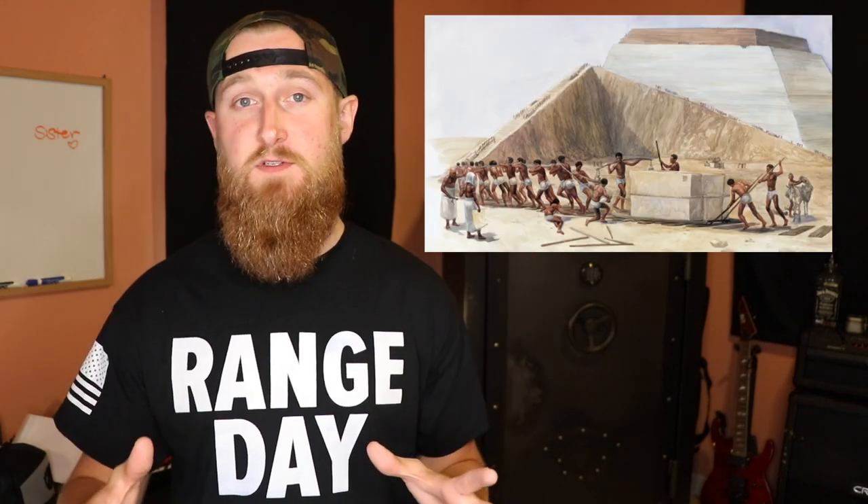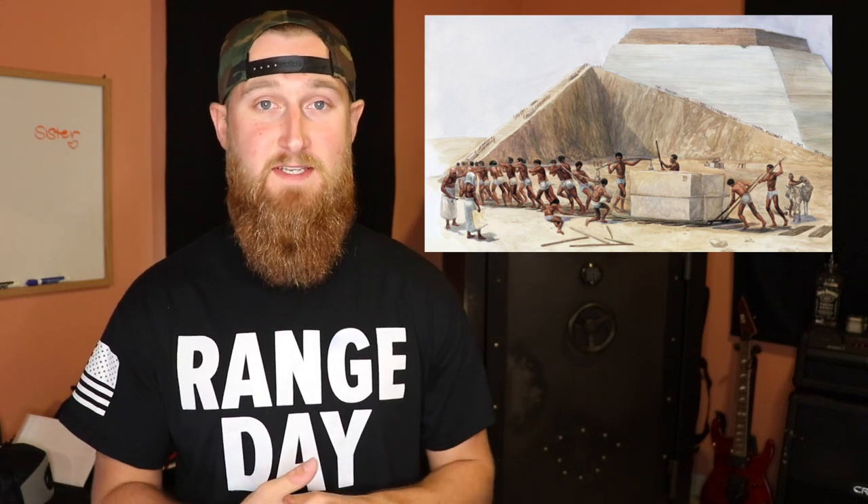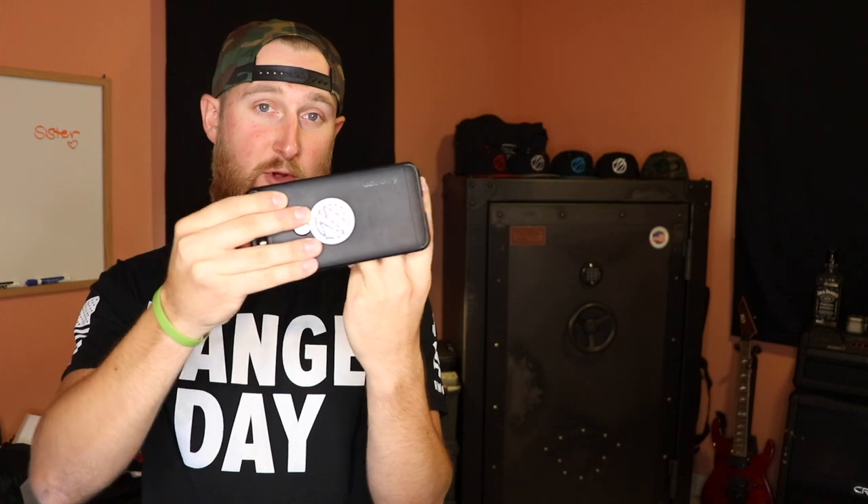The safe looks great where it's sitting, but it was not easy to get it there. This thing weighs 790 pounds and I needed two friends to help. We dropped it off its steel pallet onto three lead pipes, laid down cardboard from the door all the way through the house. Like the Egyptians moving pyramid blocks, we pushed the safe forward until the back pipe came out, then moved that pipe to the front and repeated the process. It was actually pretty efficient.